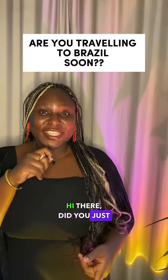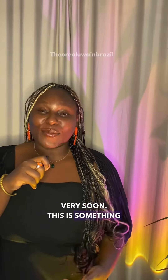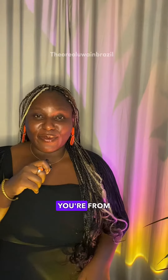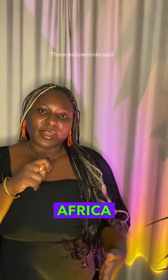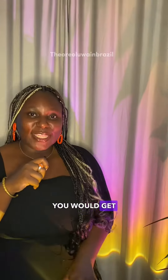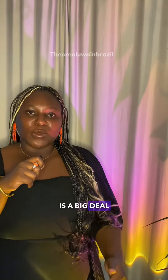Hi there, did you just get your Brazilian visa and you'll be coming to Brazil very soon? This is something you need to know. You'll be getting a lot of requests from people all over the world, wherever you're from, to help them bring stuff from your country — especially Africans bringing stuff from Africa to Brazil. That is totally normal, you would get such requests, no big deal.